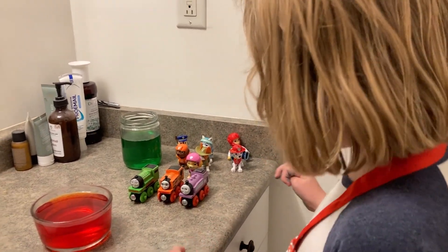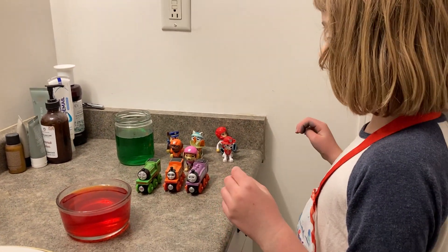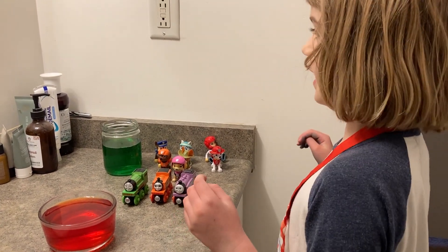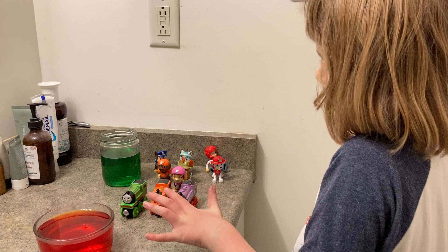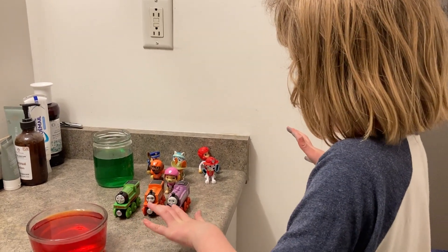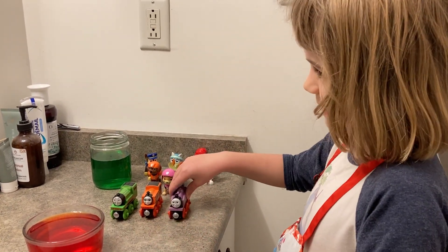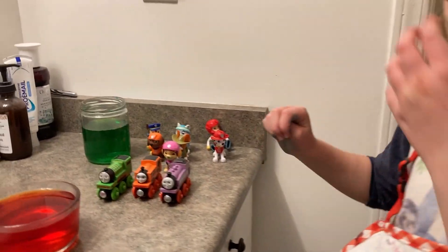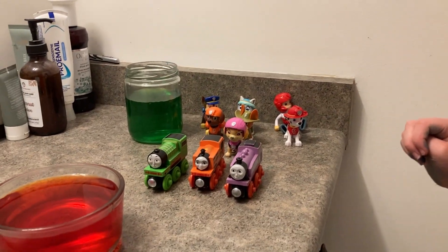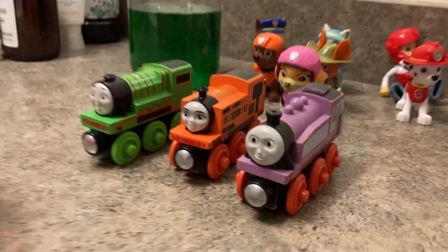And we have three Thomas the Tank Engine toys. Who do we have? We have Henry — he brought out his tender, but that's okay. And we have Nia, and we have Rosie. Henry is green, Nia is orange, and this Rosie that we have is purple. We have another Rosie, but she's a different color — she's red.